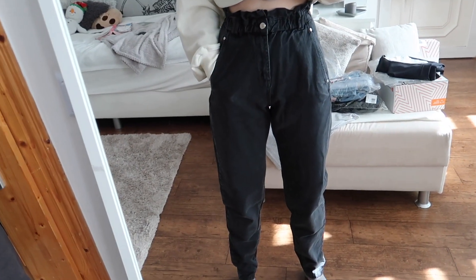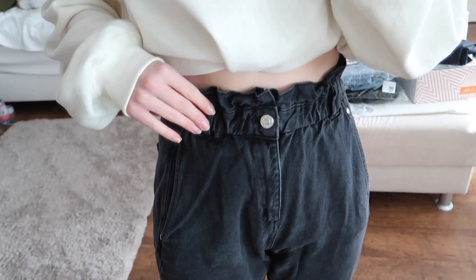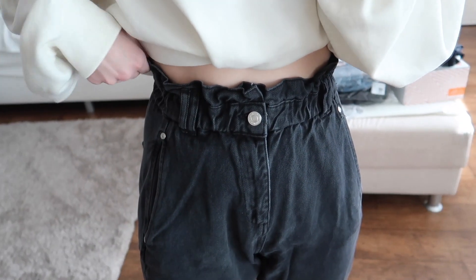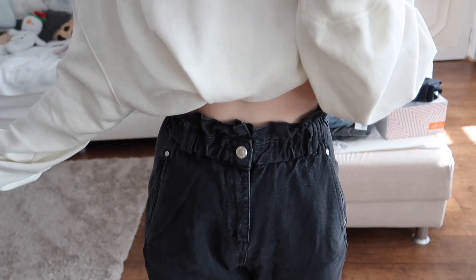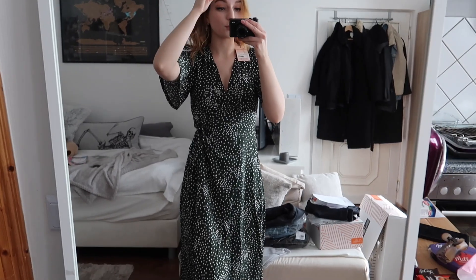They're in this washed-out black color, have belt loops right here — that's what they look like up close. I don't really have a figure, so the non-existent silhouette is really non-existent in these since they're so baggy.